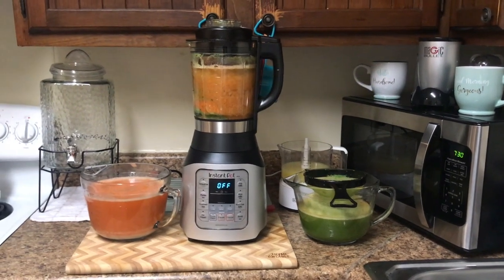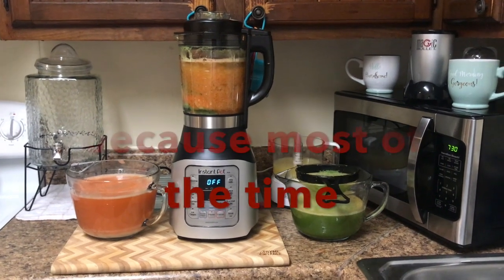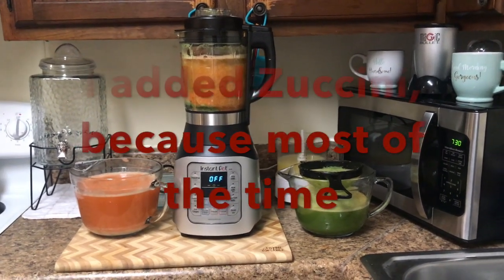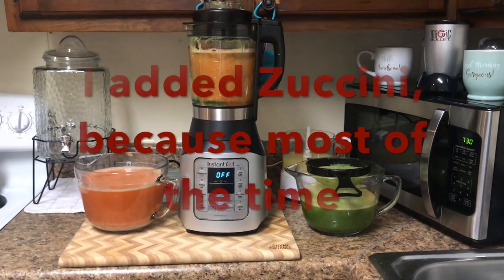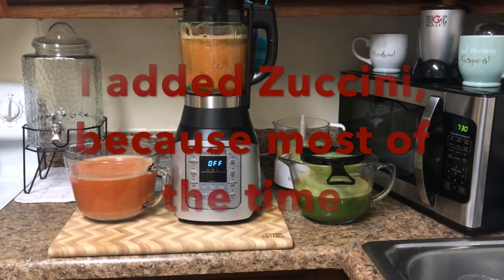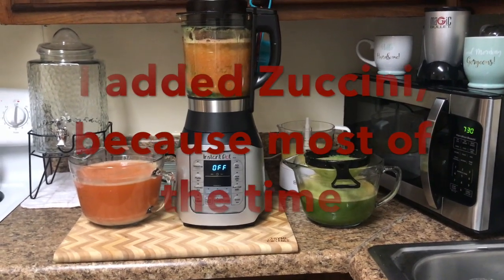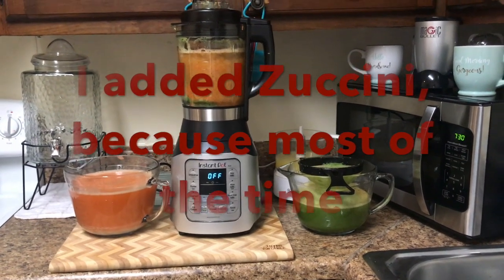We are almost done with this tea. Now we are going to blend all the blends together — the carrots, the potatoes, the ginger, the parsley, the zucchini — all together to get the most out of them before we discard them.